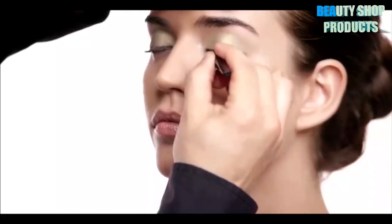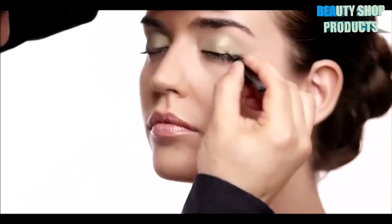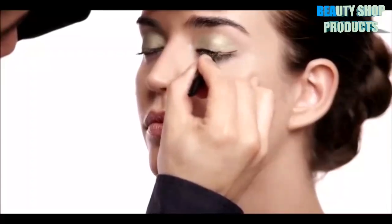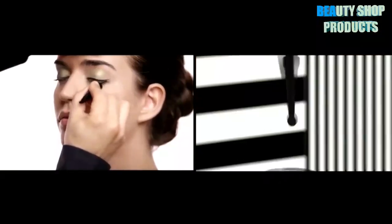For the next look, we're going to be using Eye Studio Master Duo Liquid Liner. Make sure when you grab the product that you shake it first to saturate the entire tip with product. Be aware of where the tip is — it's a flat applicator, so it's going to give you a thin line when you apply it one way, and if you turn it the other way, it's going to be thick.